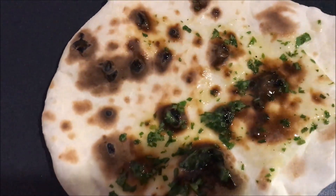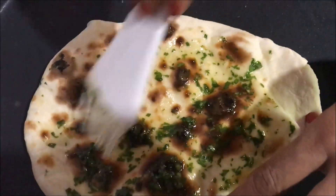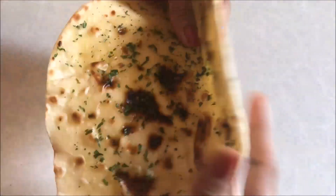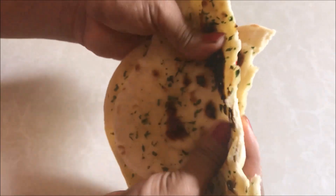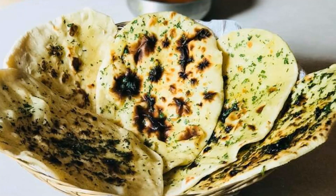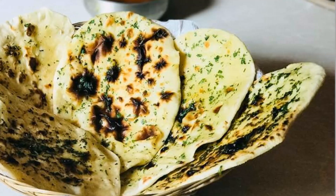You can spray a little bit more with water. You can have a little bit of water like that. You can eat this for breakfast.